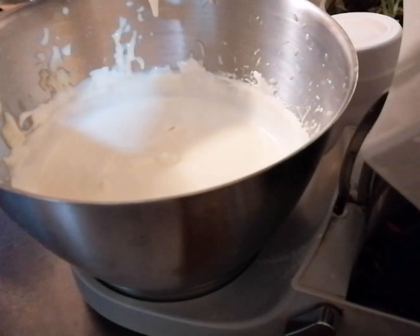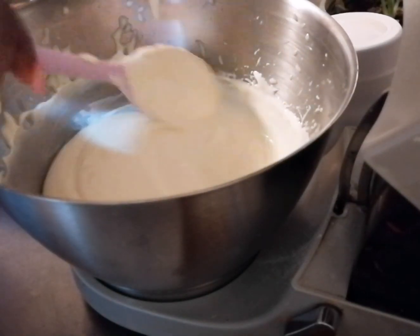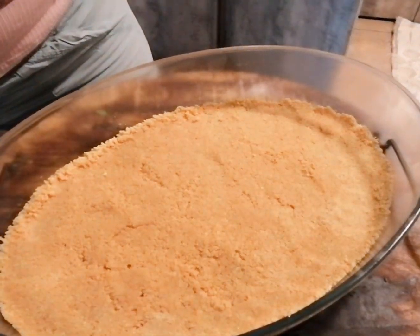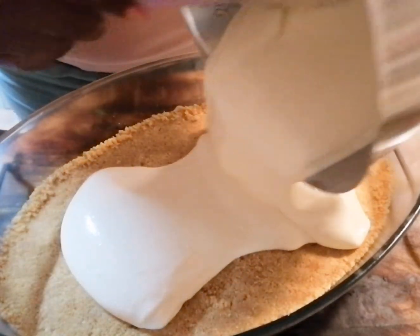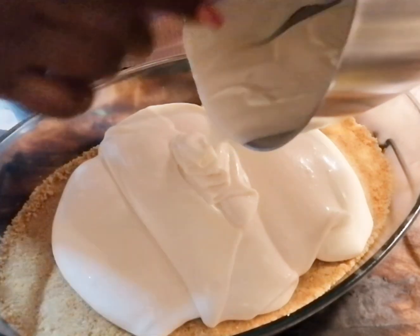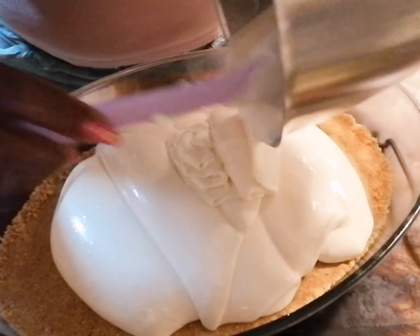Our mixture is now ready and you can see it's nice and smooth. We're going to add this to our biscuit base. Our biscuit base is now set and we're just going to add our mixture over, level this, and let it set in the fridge until it's nice and firm.